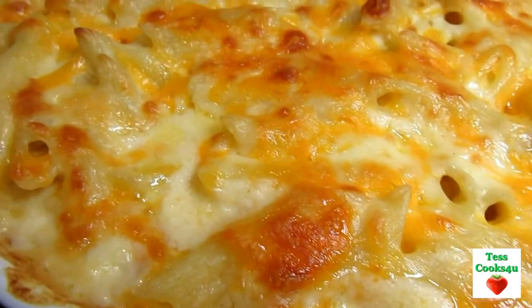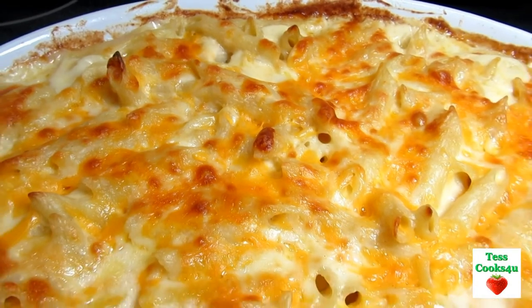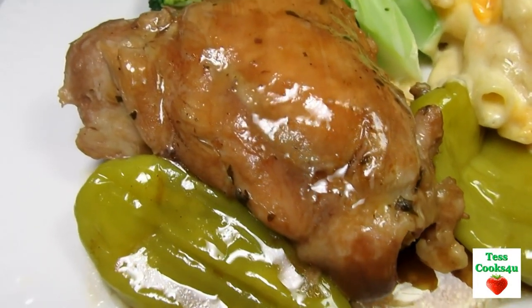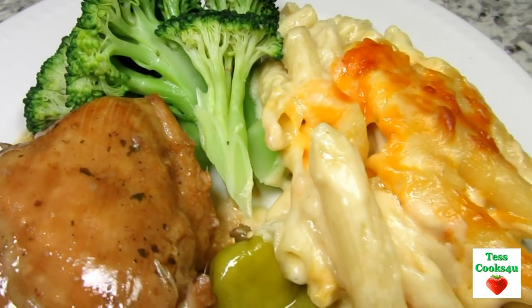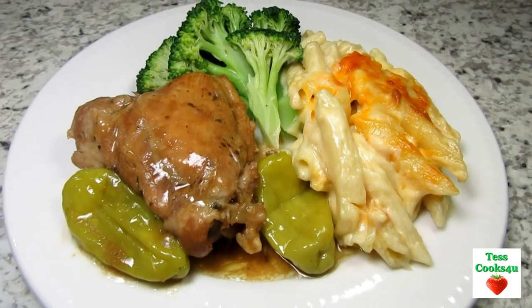Tonight I'm serving with some homemade macaroni and cheese and broccoli. You can serve with some rice, pasta or potatoes to absorb all that wonderful flavorful sauce. This Mississippi slow cooker chicken dinner is a winner! I hope you give it a try and enjoy!